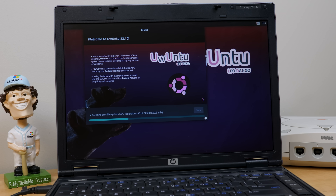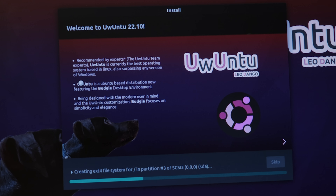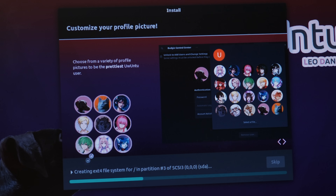Now I want to read what these slides are. It says, 'Recommended by experts — the Ubuntu team experts.' Ubuntu is currently the best operating system based in Linux, also surpassing any version of Windows. Uwuntu is an Ubuntu-based distribution now featuring the Budgie desktop environment, designed with the modern user in mind. Budgie focuses on simplicity and elegance. Then it asks you to choose a profile picture — they've got some anime profile pictures in here of characters I don't know. So you can choose from a variety of profile pictures to be the prettiest Ubuntu user.